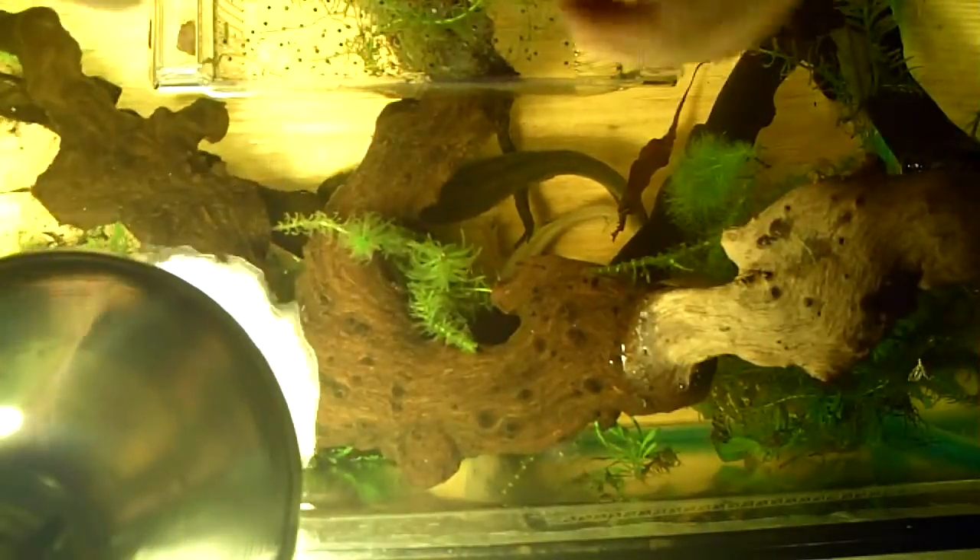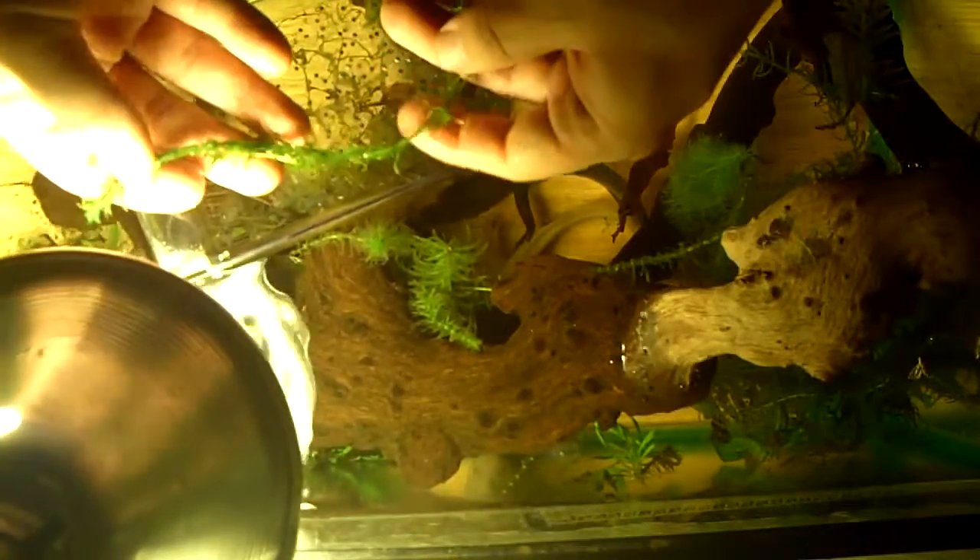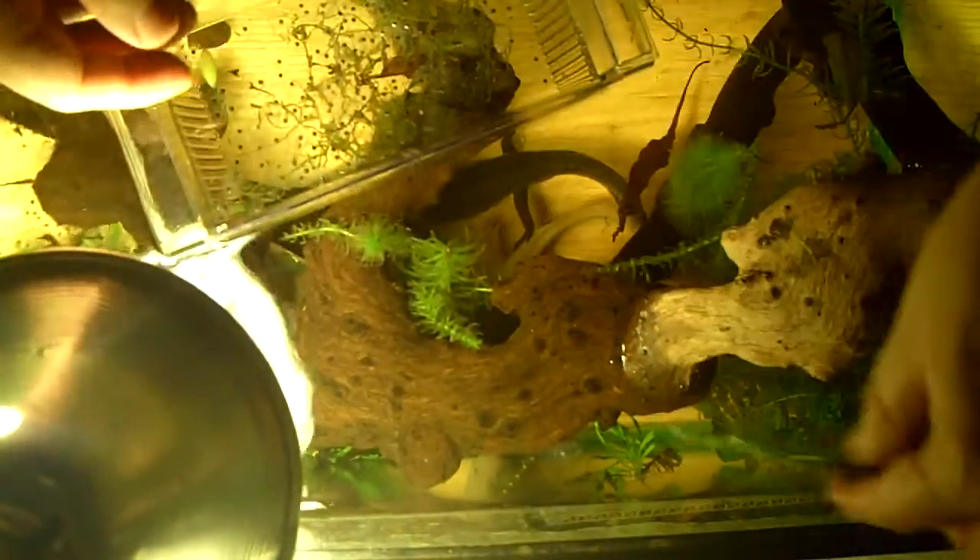Hey guys, it's me Charlie. In this video I want to show you how I pull the eggs off. What I do is grab where they're stuck and pull them, then drop them into the container I'm using. As you can see there's tons of eggs on here, so I just kind of squeeze and pull. So far I haven't been damaging the plants, and there — that's nice and clean, no more sticky balls of eggs on there. I'm going to keep on grabbing more eggs.